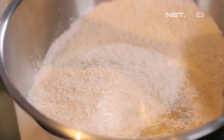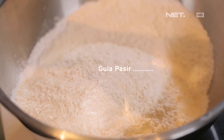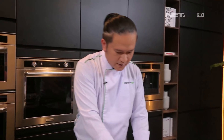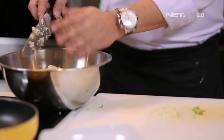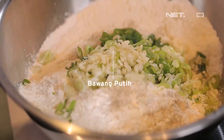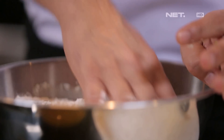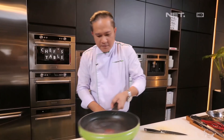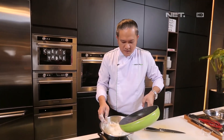Garam. Sedikit gula boleh. Merica. Nah ini kita masukkan bawang putih dan bawangnya sekarang. Mix well. Dan kita tambahkan air panas sedikit demi sedikit. (Salt. A little sugar is fine. Pepper. Now we add the garlic and onion. Mix well. And we add hot water little by little.)